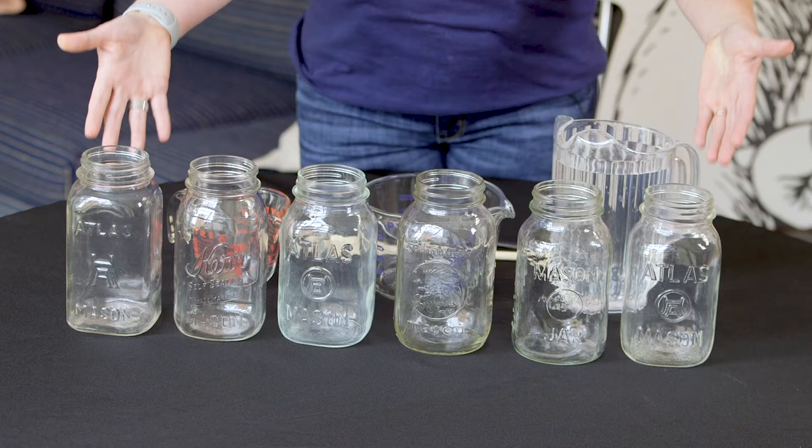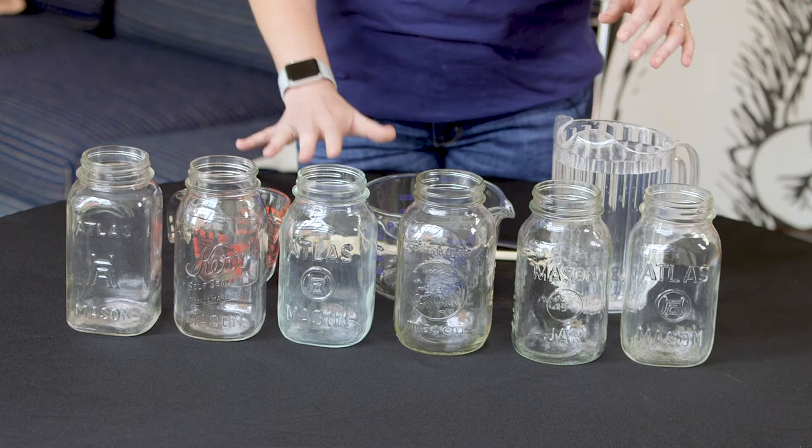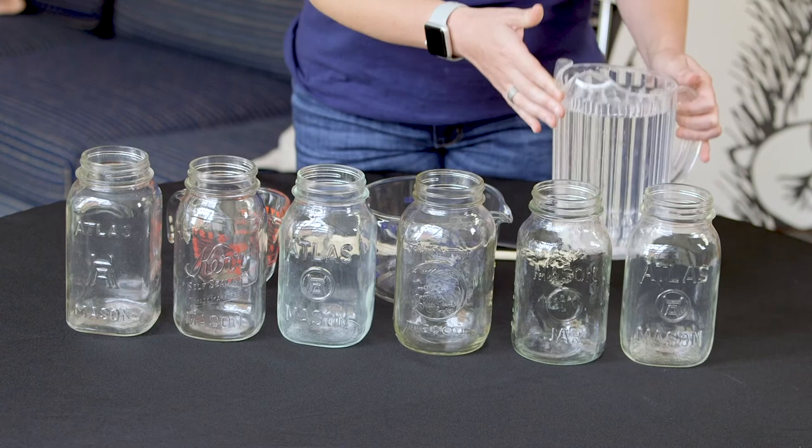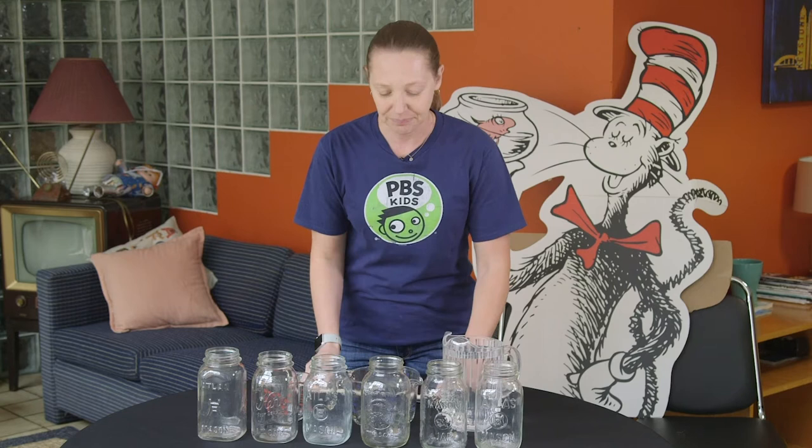So I thought today it might be fun if we explored pitch by making a water xylophone. To make your water xylophone, all you need are six empty glass jars, all about the same size, some measuring cups to pour the water into your jars, and then a wooden spoon to make your music.